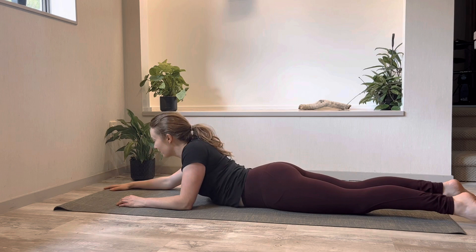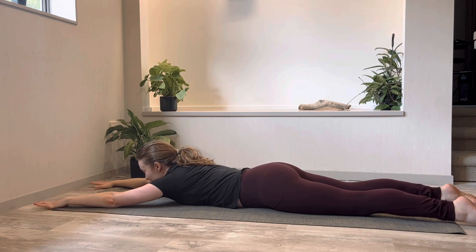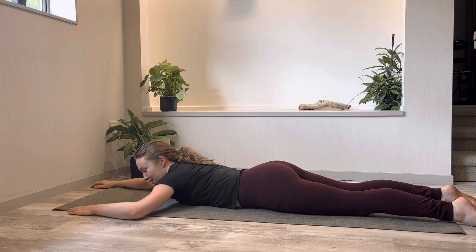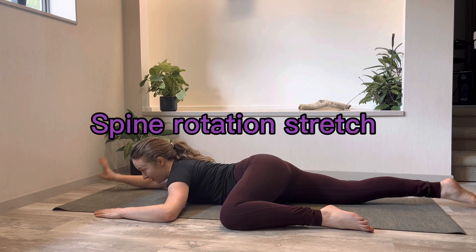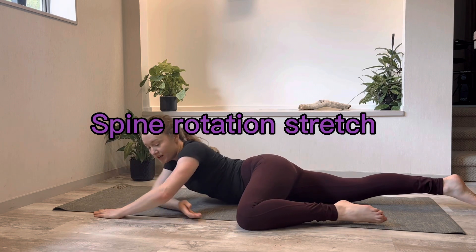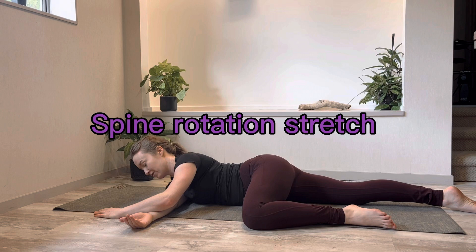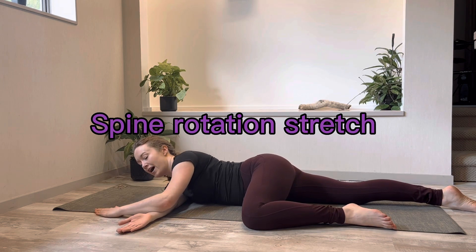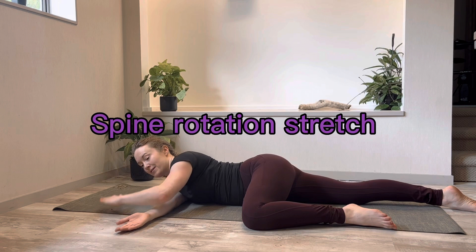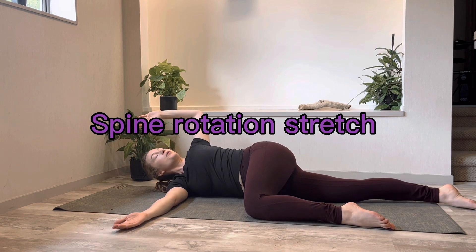And then the last exercise in this little flow. Hands and feet are reaching away from each other. You're going to slide your left elbow towards your left knee and then take your right hand and thread it through so it's reaching to the left and you're resting on your right shoulder. Get into that position first, then keep that left arm bent — as you lift the left arm up, you open up the chest.